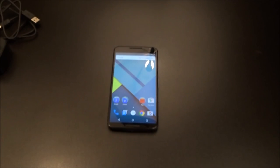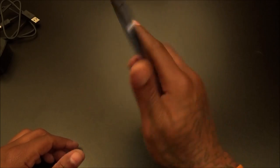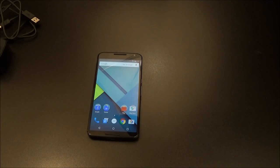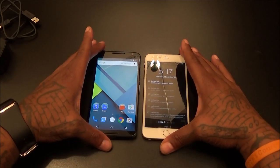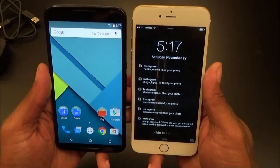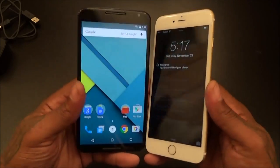Let's do a little size comparison. Y'all know the HTC One Max with the 5.9 inch screen — one of my favorite phones strictly because of the size. I'm a big dude so big phones are right up my alley, and this six inch display is probably going to be my number two or three phone in my lineup. Here's your iPhone 6 Plus — it's actually taller if you're going by length, and about the same thickness. Two big phones right here.